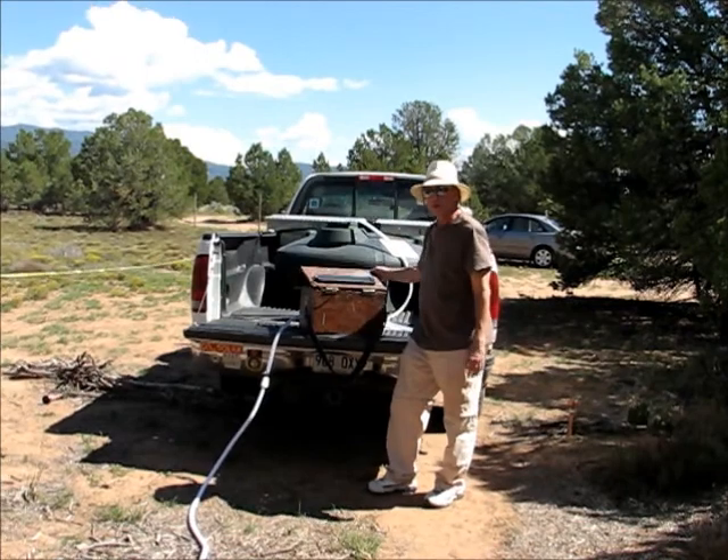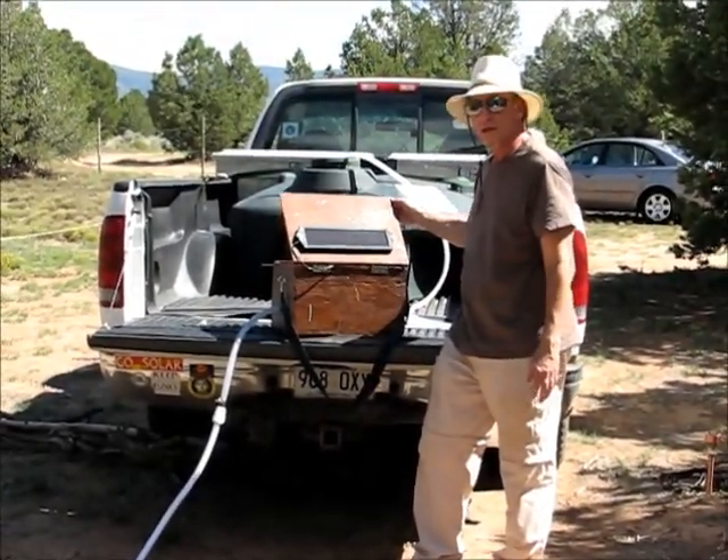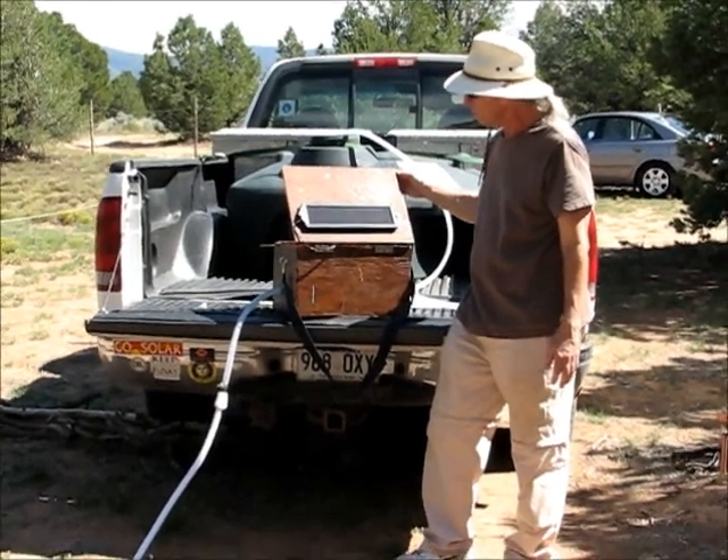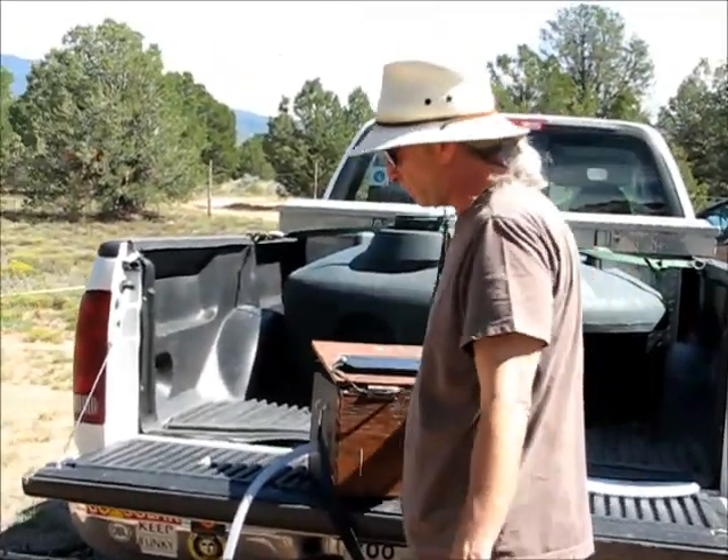All right, over here we have a small box. What's happening in this box? On the top, we have a small solar panel — cost about $20, $25 from Amazon.